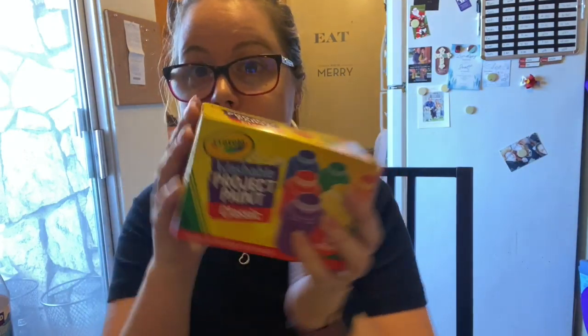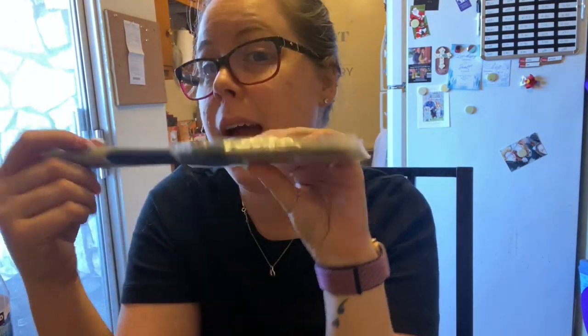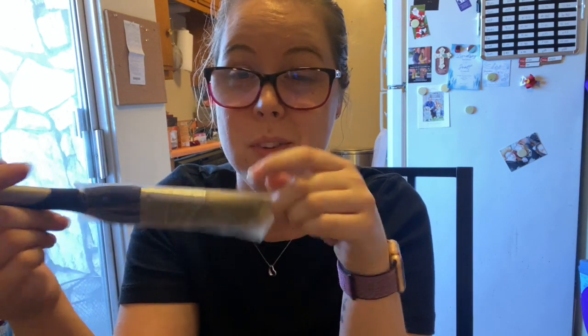Hi kindergarten class, it's Miss Jen! I found another fun art project that we can do. All you need is white paper, some paints, and a paintbrush. This is the only one that I have — you can totally use whatever size paintbrush you want, this is just the one that I'm using.